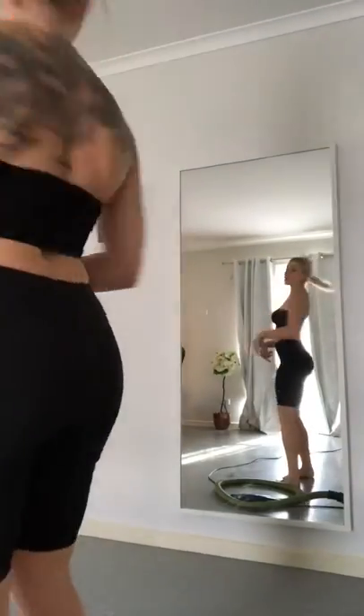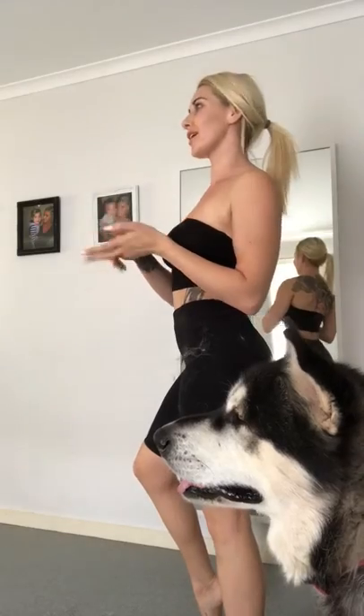If you own an Alaskan Malamute, we will know this is what you look like. So pretty much: fur, fur, fur, fur.